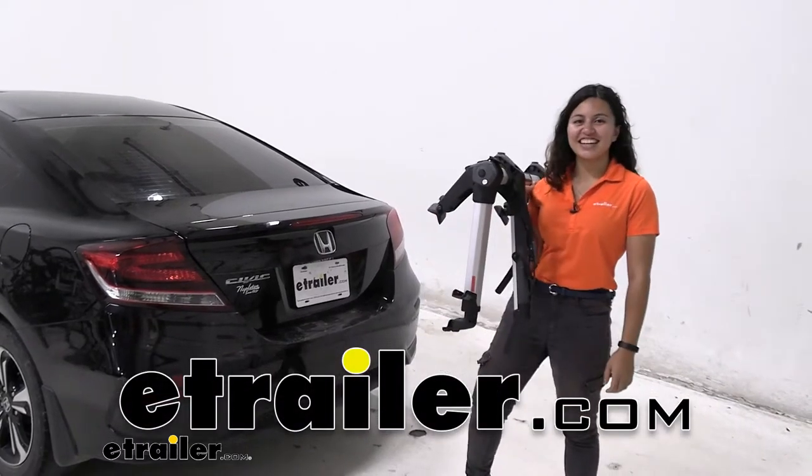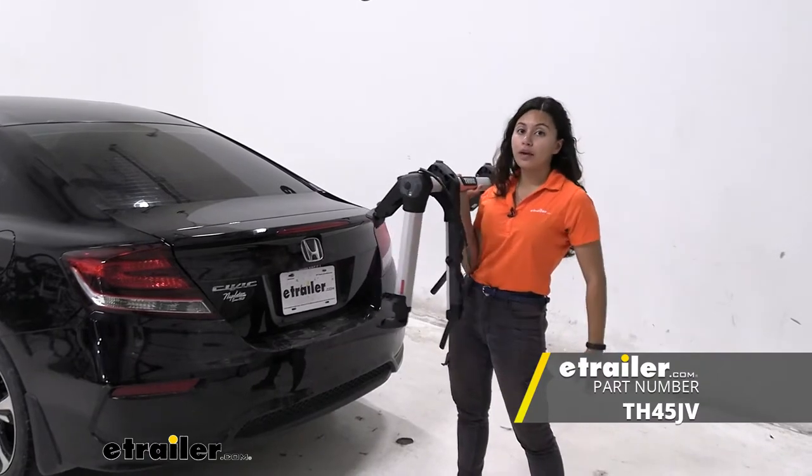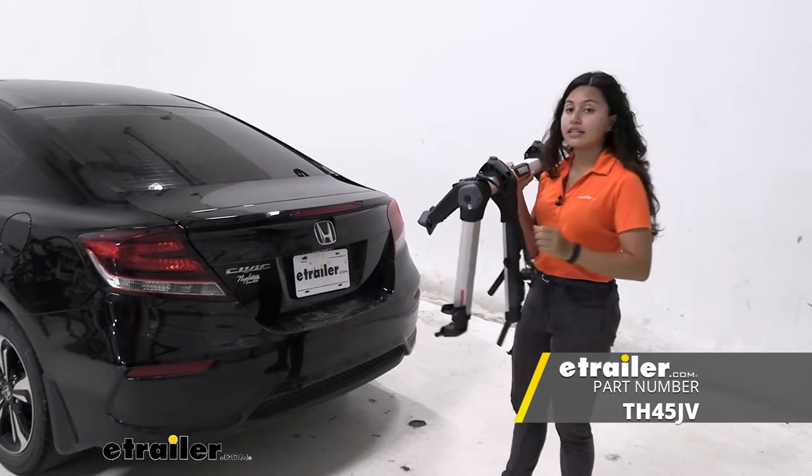Hi everyone, it's Evangeline here at E-Trailer and today we are looking at our Tui Outweigh 2-bike trunk-mounted bike rack here on our 2015 Honda Civic.